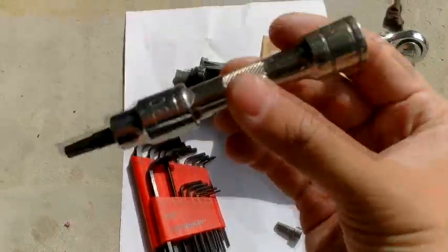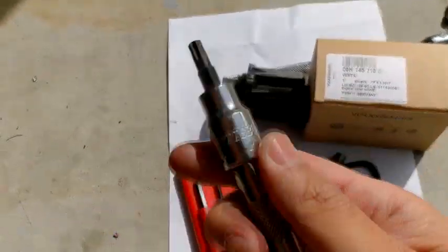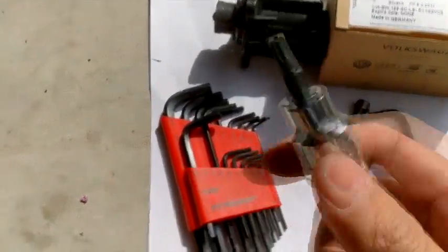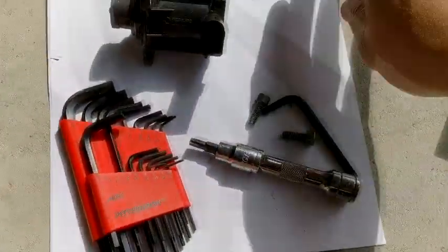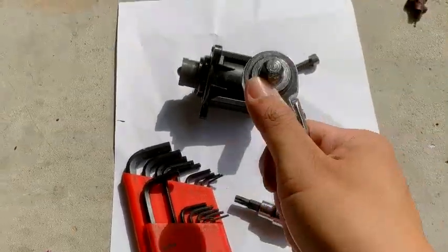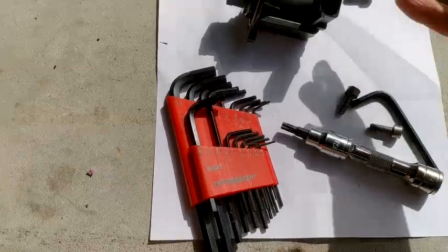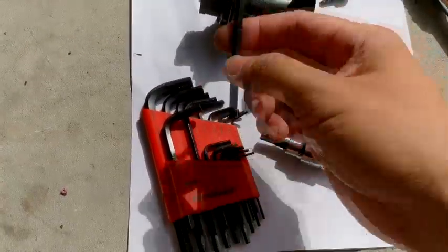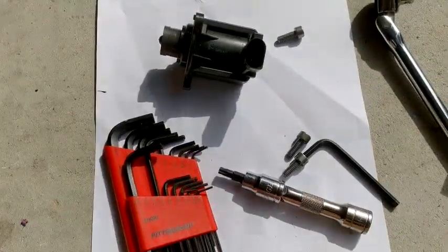I was gonna use the star bit key T30 — this will fit too, but it's just too tight. I didn't have enough space to fit it. I tried using a bendable one but still wasn't able to do it. So with the letter L wrench, the 3/16 size works and you can put this thing back together.